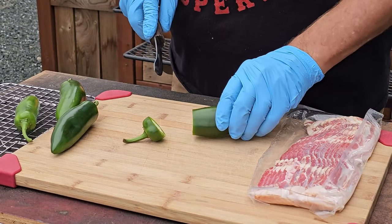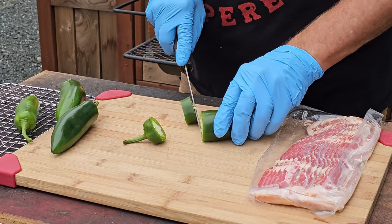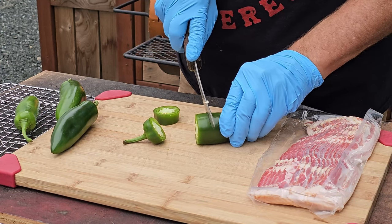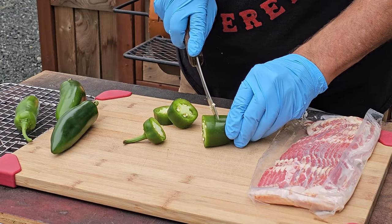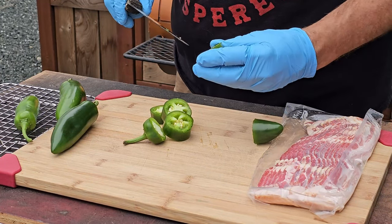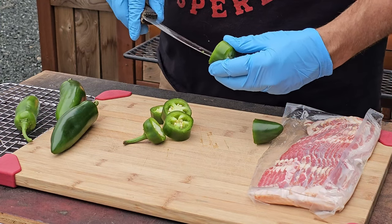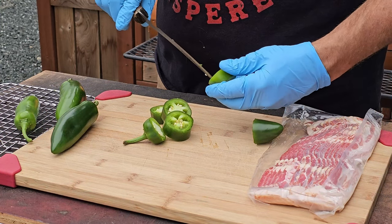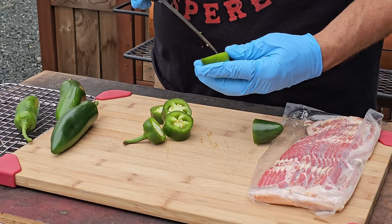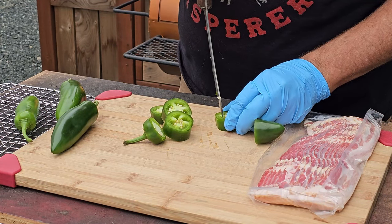Not really your standard scorpion like you would think of that lives in the desert. What we're using here is we're going to take some jalapenos, wrap them in bacon, and then add some shrimp into them so they look like scorpions. They'll have a little bit of a kick to them because of the jalapeno, but definitely not gonna sting you.